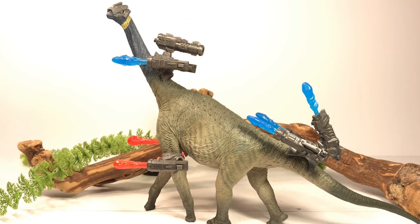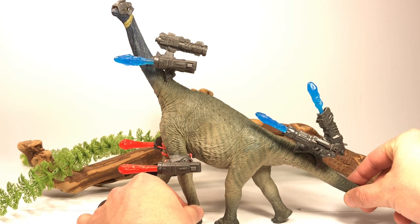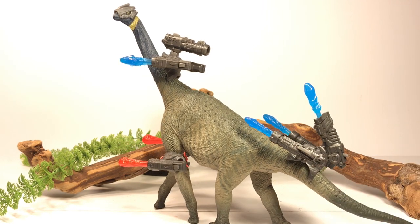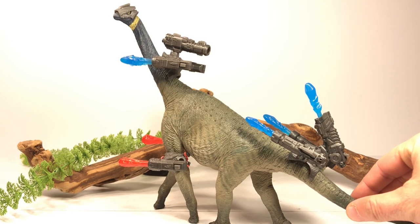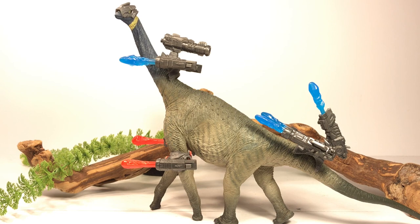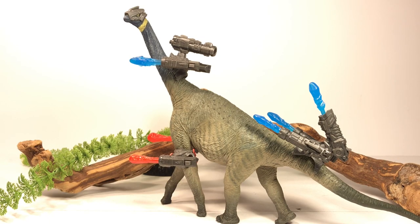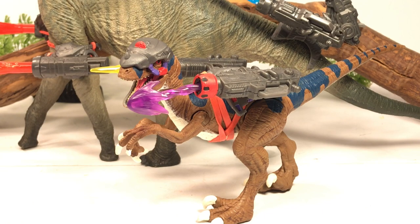I figured why stop with the Mattel figures — let's see what else this stuff can fit on. That raptor helmet actually fits beautifully on the Eofauna Atlasaurus, so you can turn this long-armed sauropod into a walking death machine. I just think that is absolutely hilarious — I'm having a lot of fun playing around with these Dino Strike figures. There's so much cool stuff you can do with a little imagination. You can even take your highly accurate, scientifically sound dinosaur models and just turn them into Dino Riders.